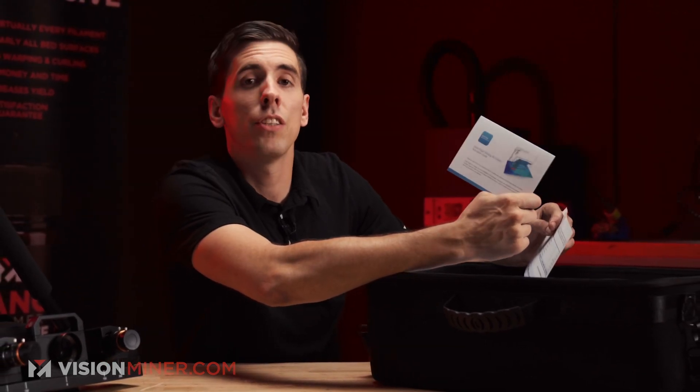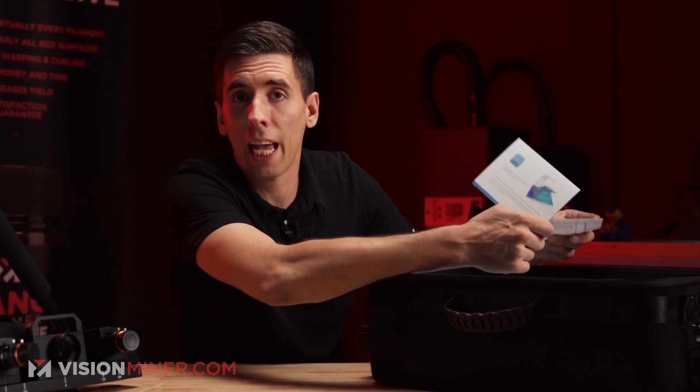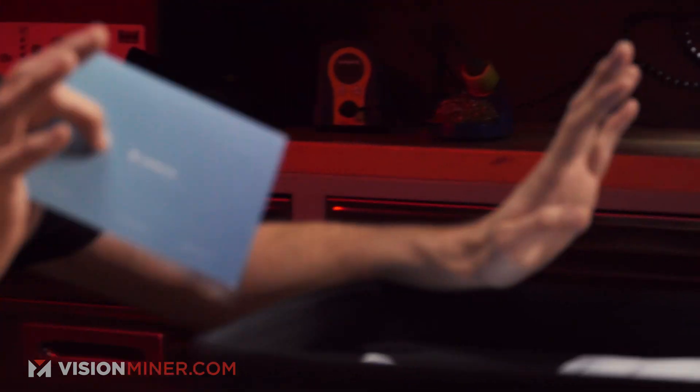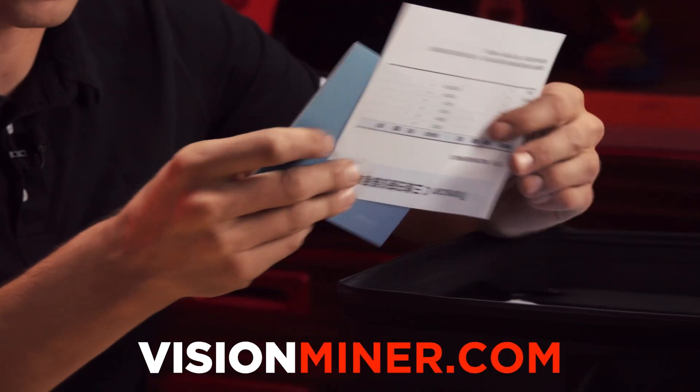Every scanner from Shining 3D comes with an activated version of Solid Edge, which is the Siemens brand CAD program. So if you buy a scanner, you get a full-fledged CAD modeling program with it — the Solid Edge Shining 3D Edition. Every scanner we sell at visionminer.com comes with that. There's also the red bundle, which has Geomagic Essentials for reverse engineering and creating native shapes to take into your CAD programs, but that's a story for another time.